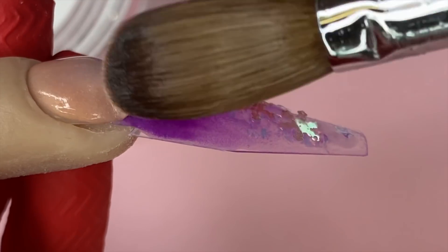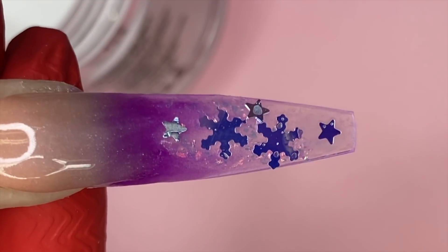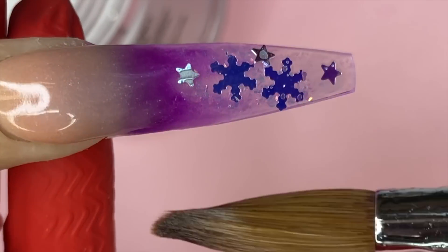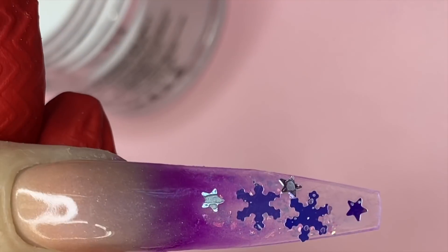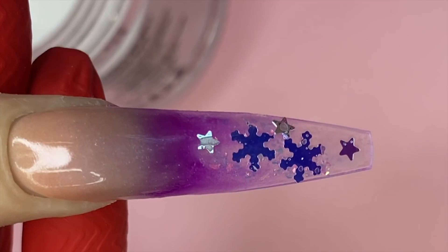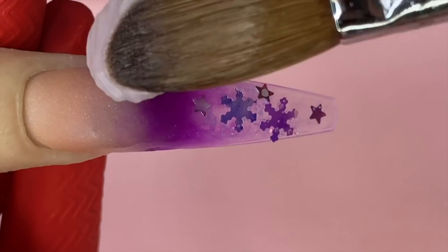I'm not going to focus too much on blending the ombre here because we're going to do the drip design on top of it — I don't want to spend too much time on something I'll end up covering anyway. Just keep it really nice and thin, and then we're going in to encapsulate with crystal clear powder.